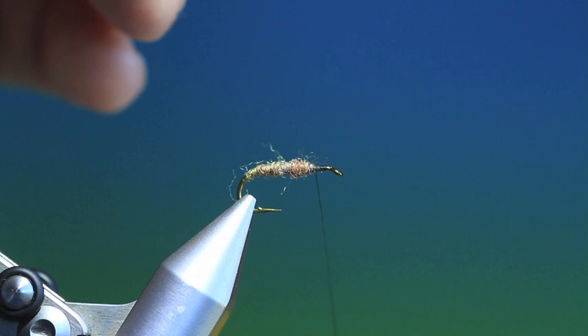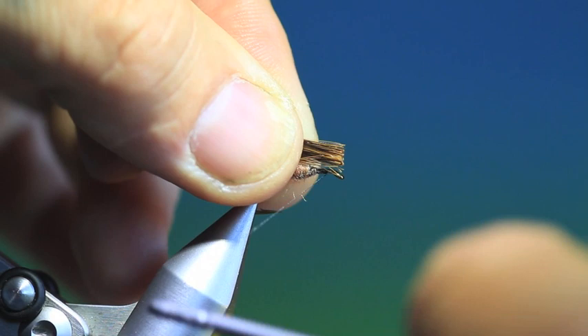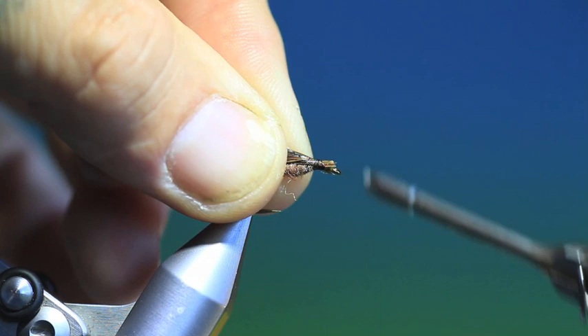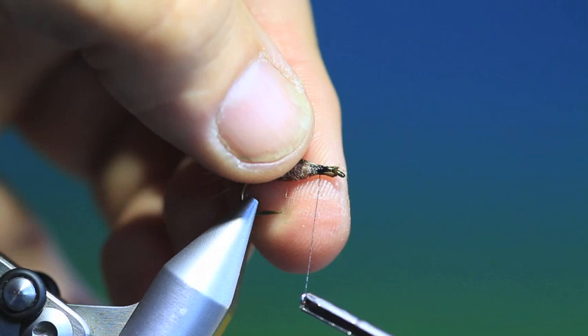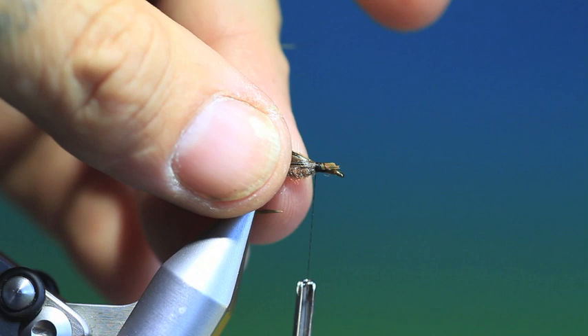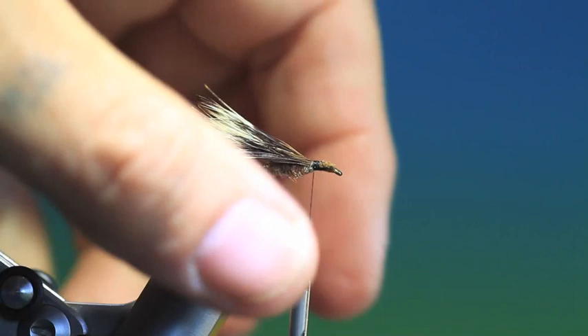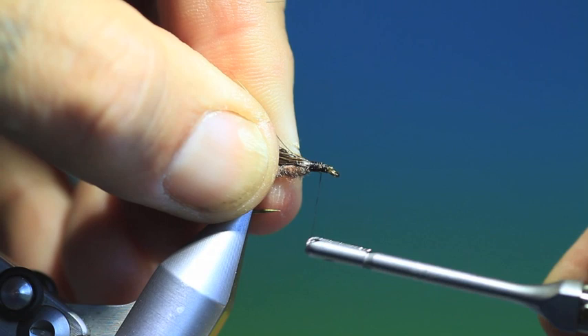We'll put that on there, just tie the thread out. There we are — nice little chuck wing. Now we want to build this up so you have a nice even foundation for the double hackle.